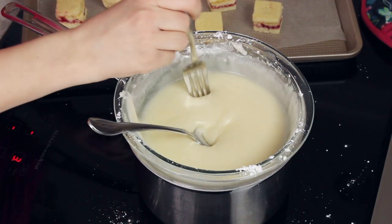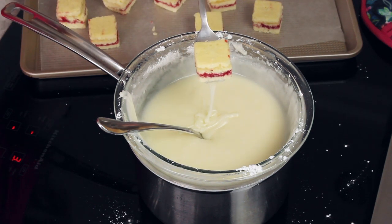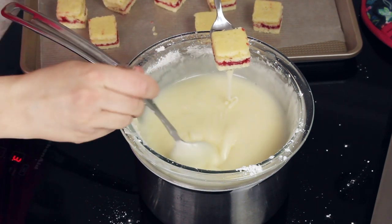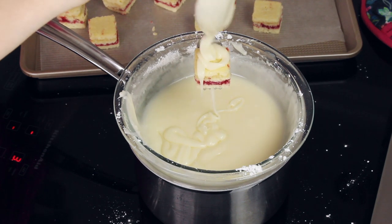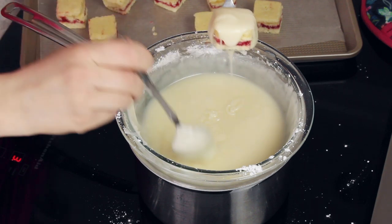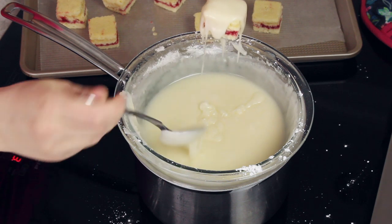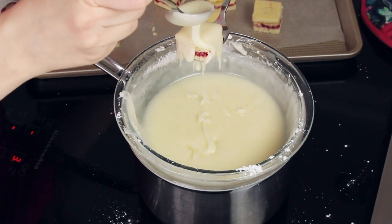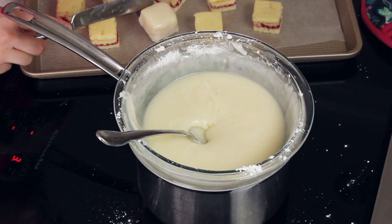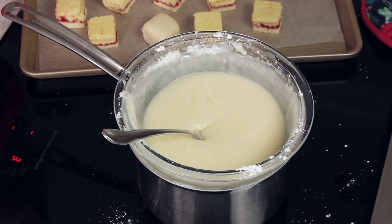I think we're ready to test this icing on one of our petit fours, and if it's too thin or too thick we can adjust accordingly. The easiest way is to take a large fork, dip it in the icing, place your petit four on top, and then drizzle the icing evenly over it. Putting icing on the fork first helps to hold the petit four in place. Then just use a knife to slide it off onto a wax paper lined baking sheet, and repeat with your remaining petit fours.